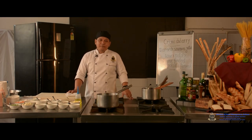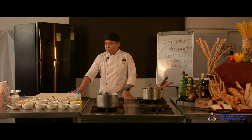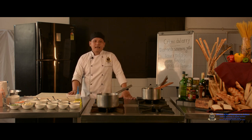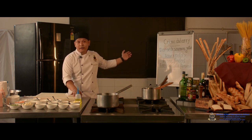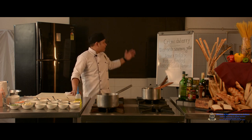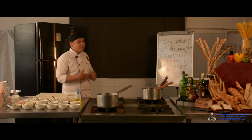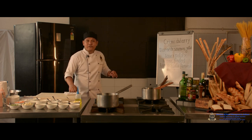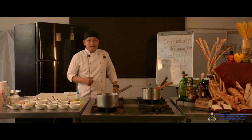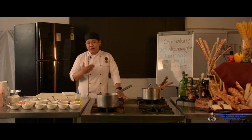Greetings of the day. My name is Samuel Laber and I am here to demonstrate the practical component of the National Council syllabus. Today we have a French fine dining menu on the board, which is a two-course menu with a soup followed by a main course. The main course has one main dish along with two accompaniments.